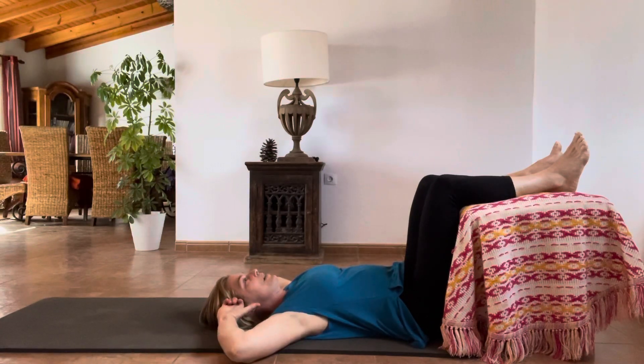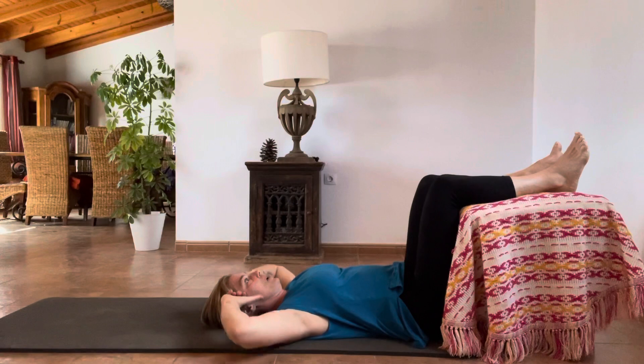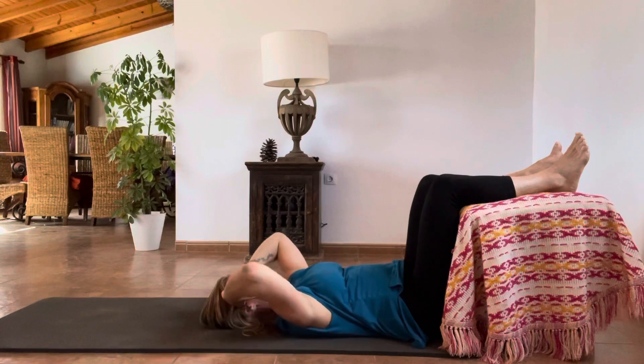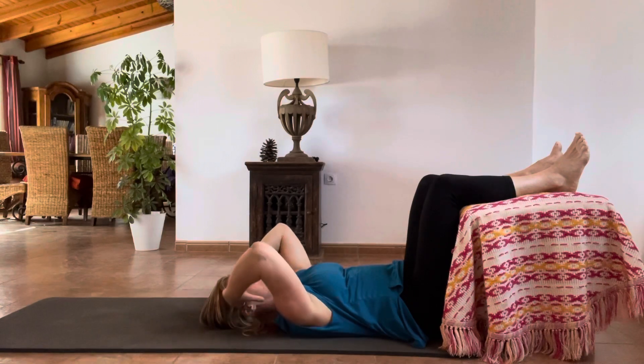My wrists always want to try and compensate the lack of movement in my shoulders, especially my right shoulder. You might have to keep on correcting yourself, and that's fine. Remembering the move is coming from your shoulders and your rhomboids. Nowhere else — everything else is just following.